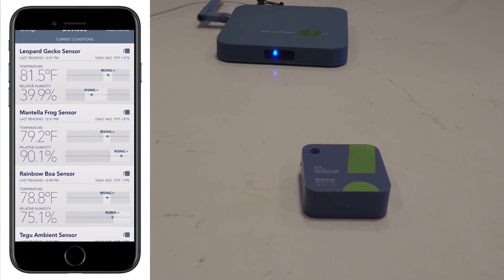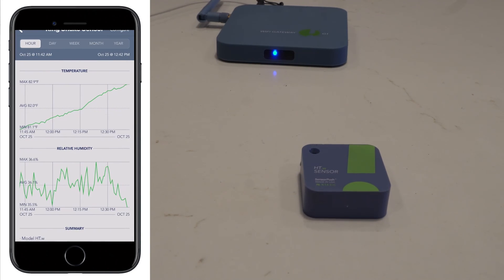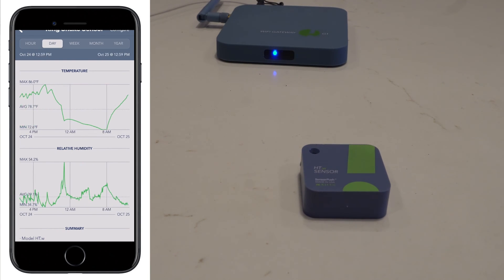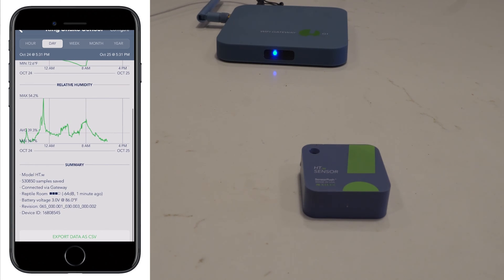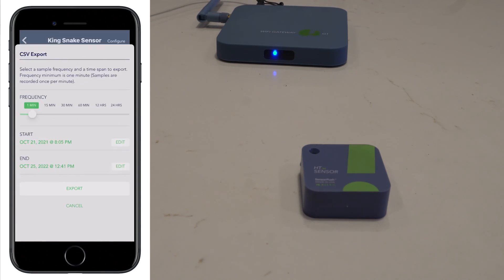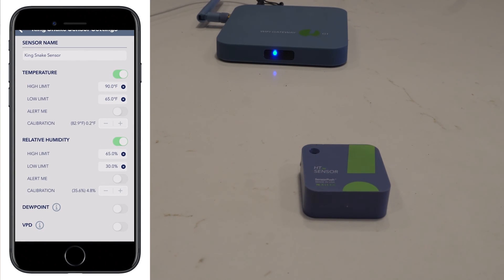The app will also show the high and low limit by the white bar, and it tells you if the reading is rising or falling over the last couple of minutes, as it checks every minute. You'll see your last reading and your current sensor name. If you click on the sensor, you can get a graph and look at the year, month, week, day, and hour of your humidity data. It also tells you the model, how it's connected, and whether your battery is good. You can also export the data.